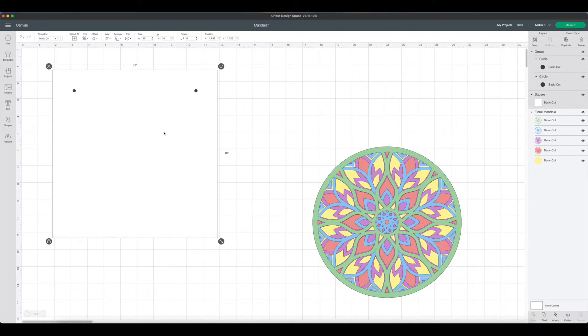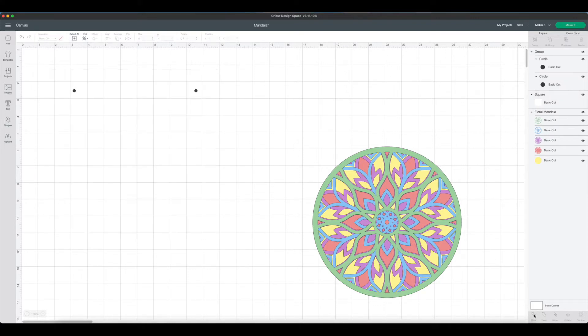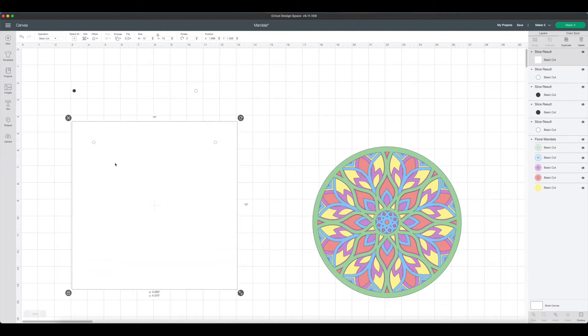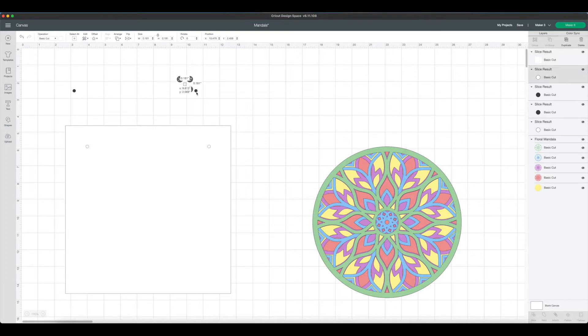Then we need to slice out our individual dots from the square so that the Cricut knows to cut the circles out and we can get our twine through. You can only slice two pieces at a time, so we'll do each circle one by one. Come over to the layers panel, select the square, hold the shift key down and select one of the circles, then come to the bottom and say Slice. Make sure you don't move your square because we're going to slice it again — select the square, select the other dot, and say Slice. Then we can delete all the extra dots in the layers panel.